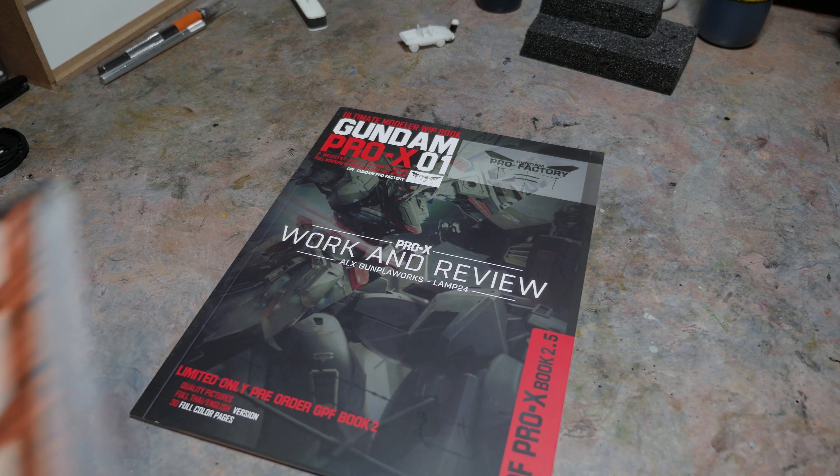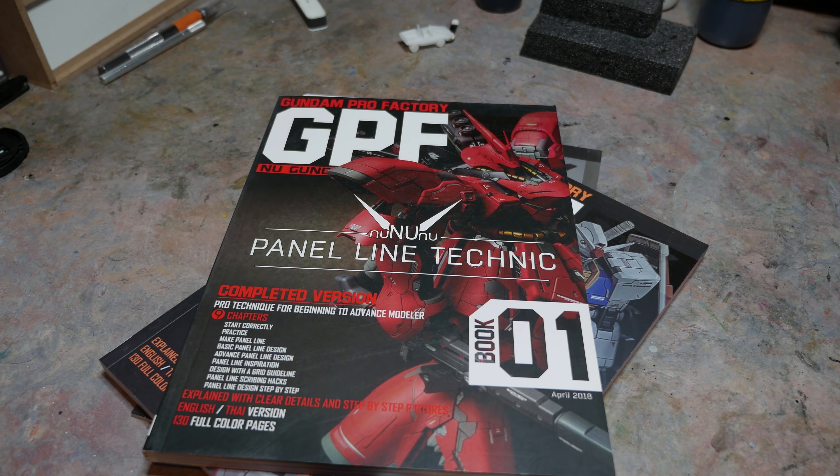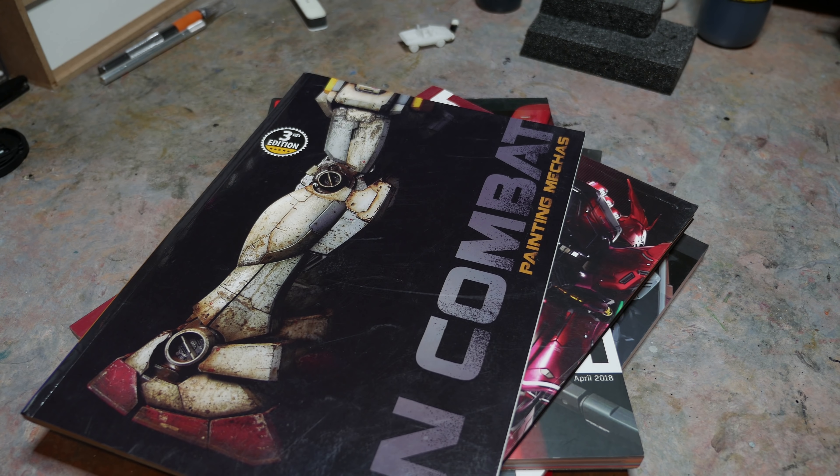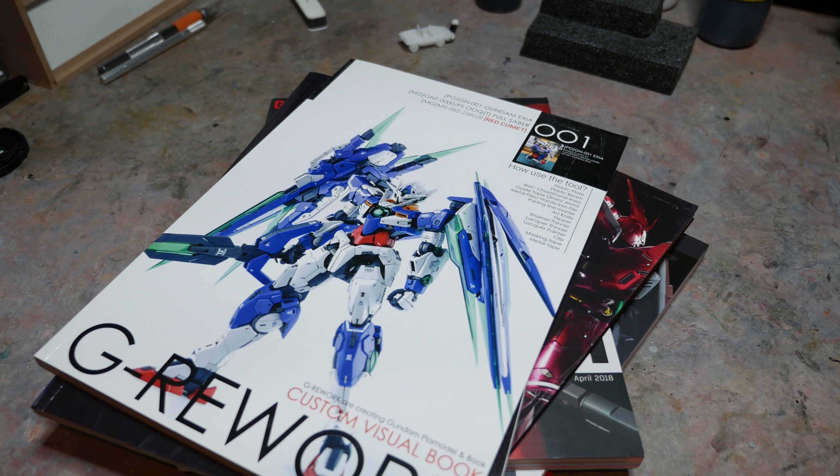You may not know this about me, but I collect Gundam books, specifically modeling books. The best ones, and really the only ones I know of, are all from Asia — Japan, Korea, China, Taiwan, etc. We don't have them in America, and I feel that they're worth buying.